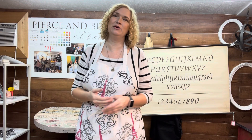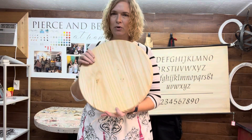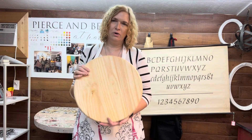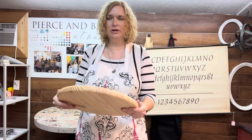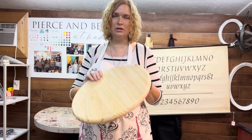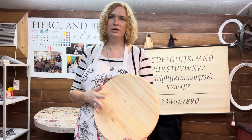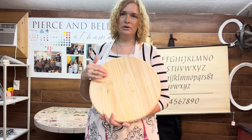Hey guys, it's Anne here from Pearson Bell at Home. Thank you for joining us today. We're doing a lazy Susan right now — it doesn't have the lazy Susan part applied yet. We picked up a 15-inch board at our local hardware store. You can get these at Lowe's or Menards. What I want to do today is make this look like it's been branded or burned out of the wood using simple paint and glazes.